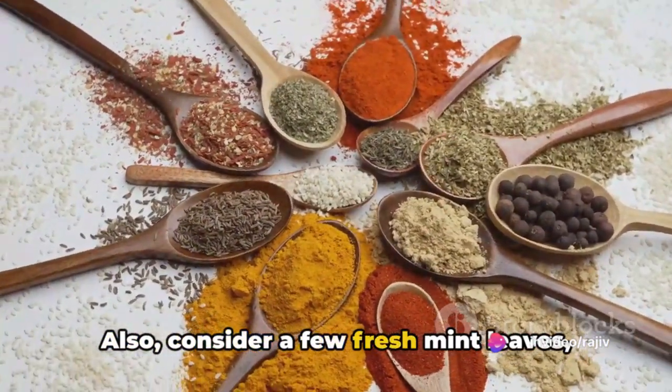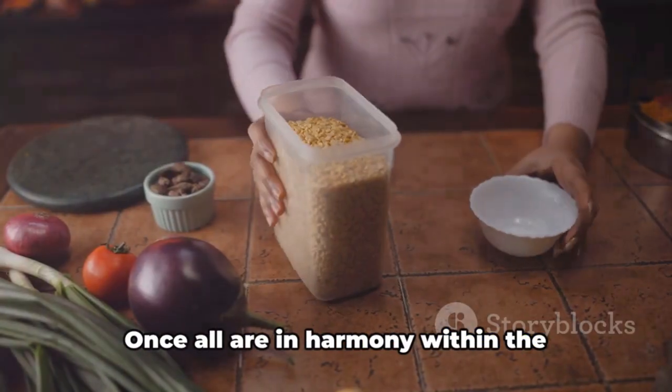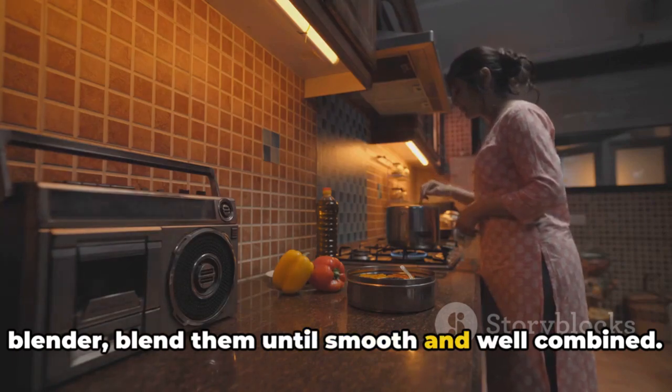Also consider a few fresh mint leaves, chopped and blended for a refreshing twist. Once all ingredients are in harmony within the blender, blend them until smooth and well combined.